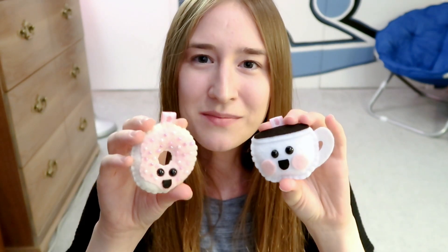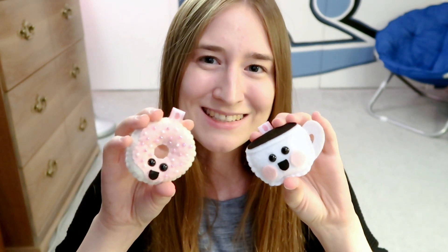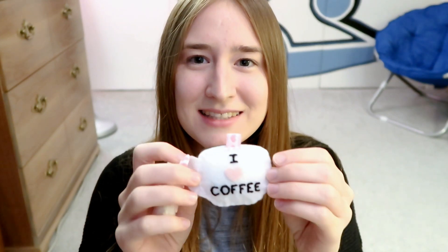A little coffee mug and donut friendship plushie — and the coffee mug actually says 'I heart coffee' on the back. And a red panda plushie. I had actually made the panda plushie before, tweaked it a tiny bit, and then was able to make the red panda plushie with that template.